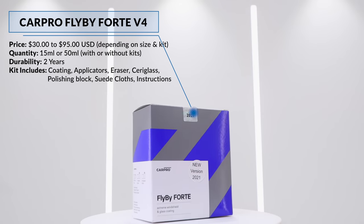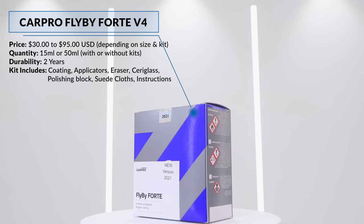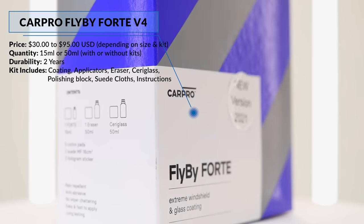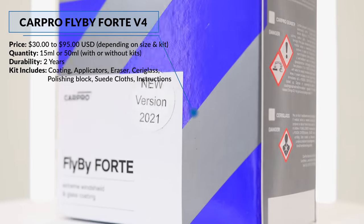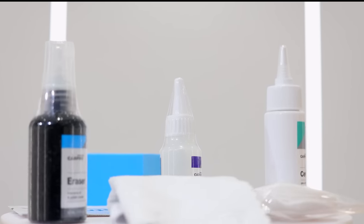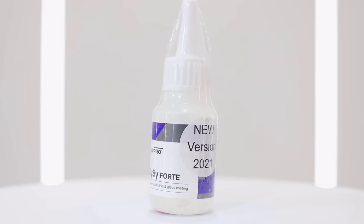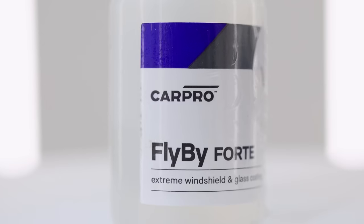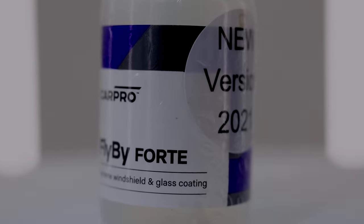Hey guys, it's Andro here. Today's video is a look at CarPro's newest 2021 formulation of their long-term windscreen coating, Fly By Fort version 4. I've done quite a few recent videos on windscreen coatings including how-to guides and head-to-head reviews, so I'm not going to go over all that again. I'll just briefly go through the application and user experience of version 4 and show you guys some short-term results. I really wanted to test this new version because although I've used all versions of Fly By Fort with largely great success, I did personally have a few issues with version 3, so I wanted to see if version 4 had rectified them.